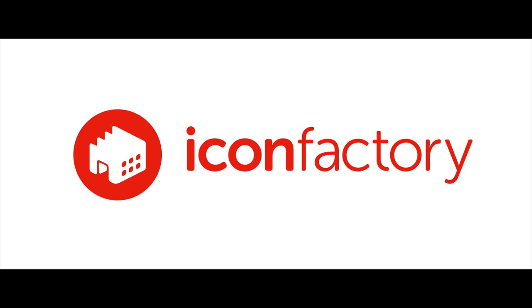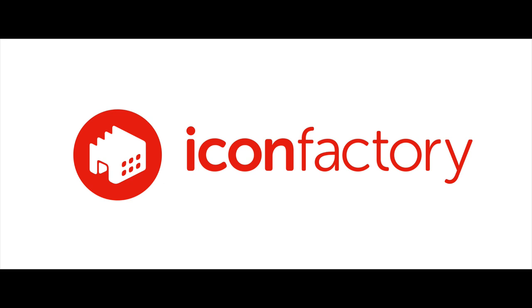Hey guys, this is Eric Merced, and in this video I'm going to review a new app by Icon Factory called Linea App, and its goal is to turn down the noise.